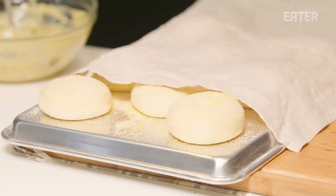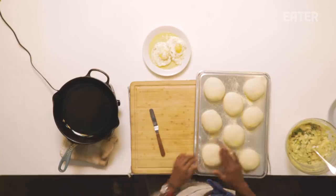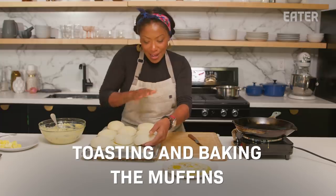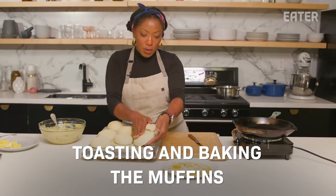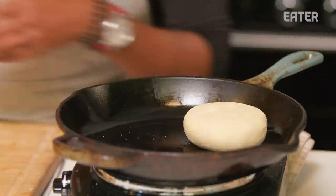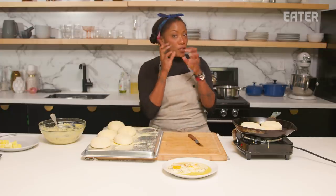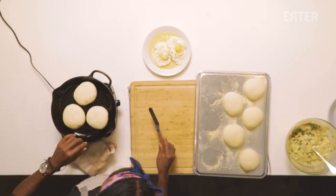English muffin time! We want to get our pan a little bit hot because we want that classic crispy texture around the outside, and then I'm going to finish these English muffins in the oven. I'm taking the time to carefully remove these from the pan — I do not want to destroy one tiny bubble. We want to preserve all of those bubbles because that translates into the nooks and the crannies.